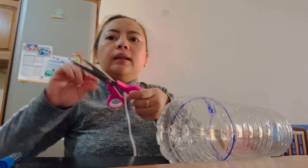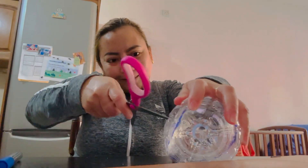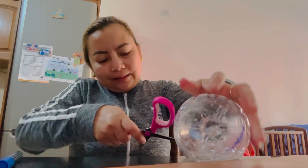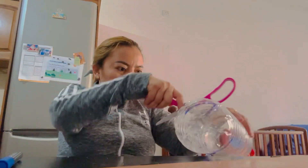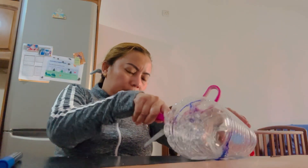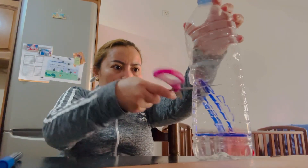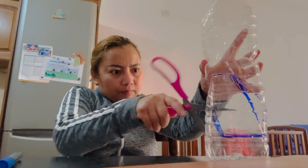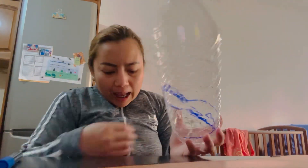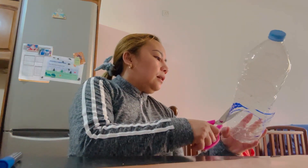Guys, wait one minute, we will cut. I don't know how to do it — and then I cut like this.